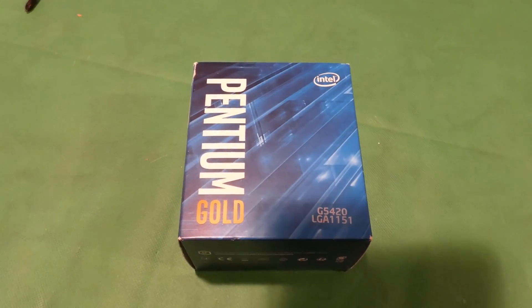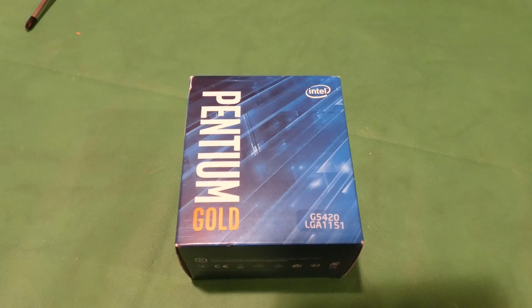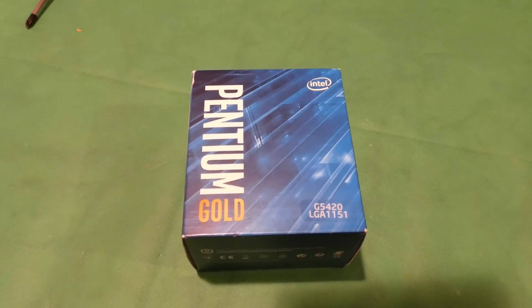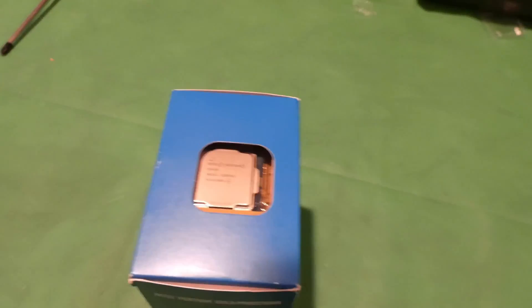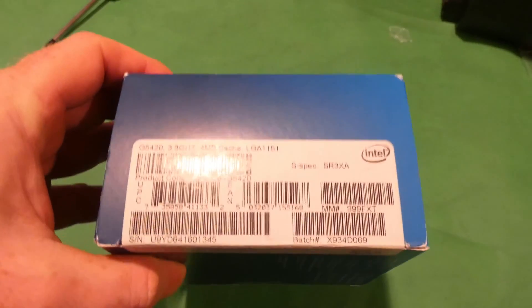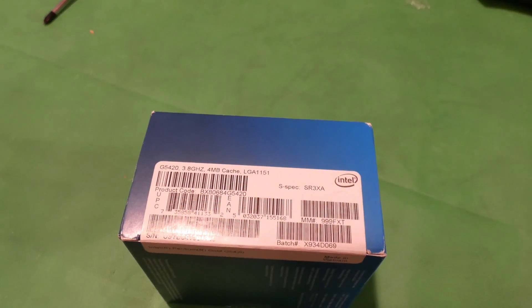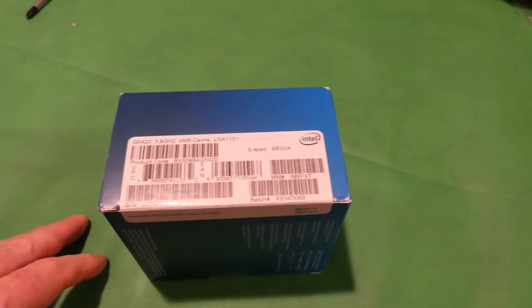Alright YouTubers, unboxing video time! This is one of the newest Pentium Gold chips by Intel — the G5420. Previously on the channel we've dealt with the G5400, G5500, and G5600. Now there's a G5420 and a G5620. I didn't bother with the G5620 because it's priced so close to an i3-9100, and costs even more than the 9100F, so performance-wise it's kind of a joke.